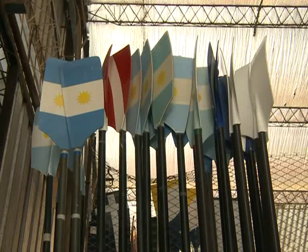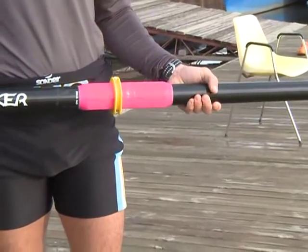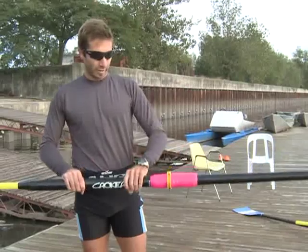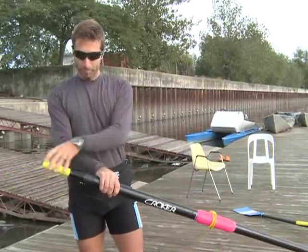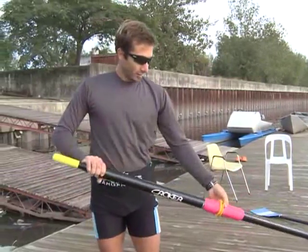The oar is made of carbon fiber — that is the material used. This is the support part where it sits in the oarlock. It is the pivot point where the handle would be. With the left hand on the oar, from here we would each have two oars. This would be the support point.